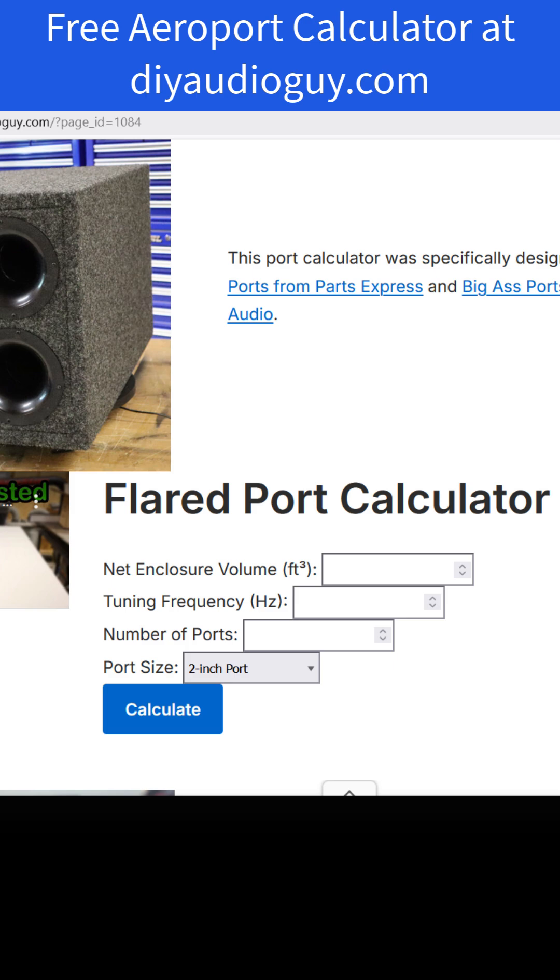For the smaller ports, I recommend that you use the precision ports from Parts Express — there is a link to that as well. If you buy from Parts Express, use the code DIY5 for a 5% discount. And yes, that is an affiliate link. There's nothing wrong with affiliate links; that's how content creators make their money. If I didn't have those links in here, I couldn't afford to pay for the website.